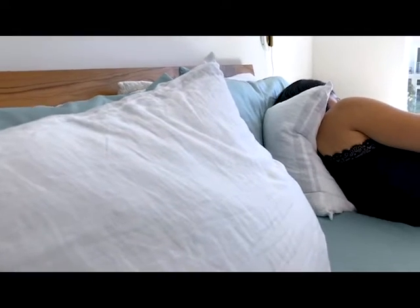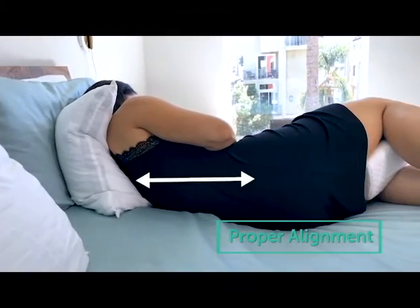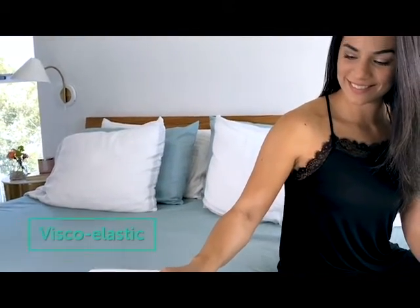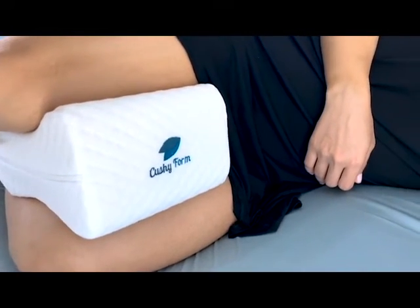The knee pillow works by properly aligning your spine, therefore improving circulation. Our secret lies in the perfectly sized shape responsive viscoelastic memory foam that maintains its firmness all night long.